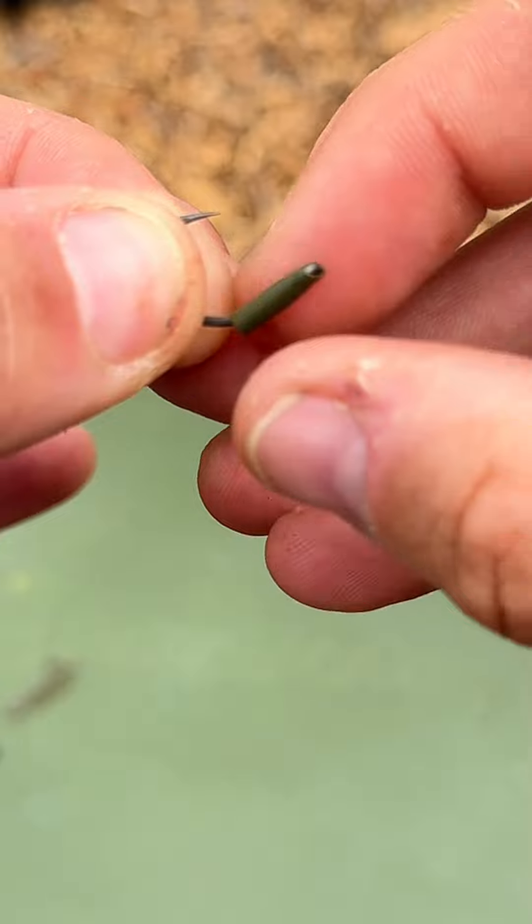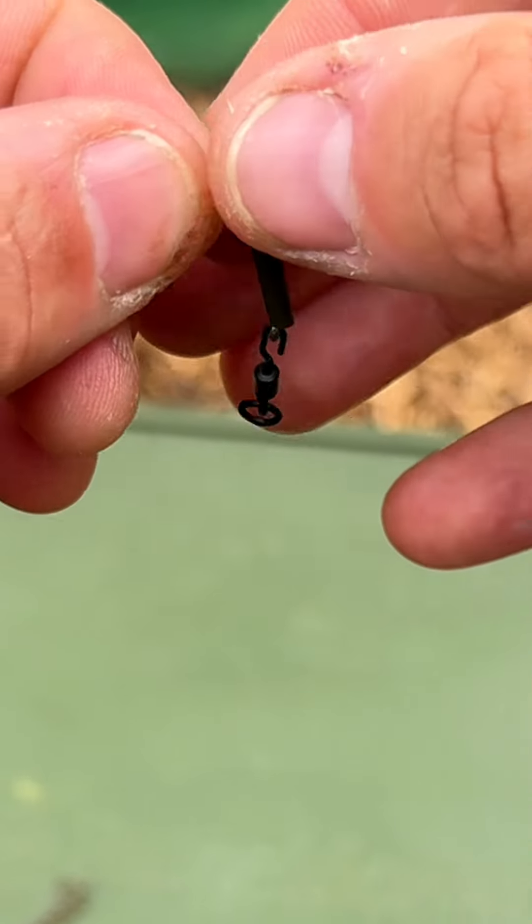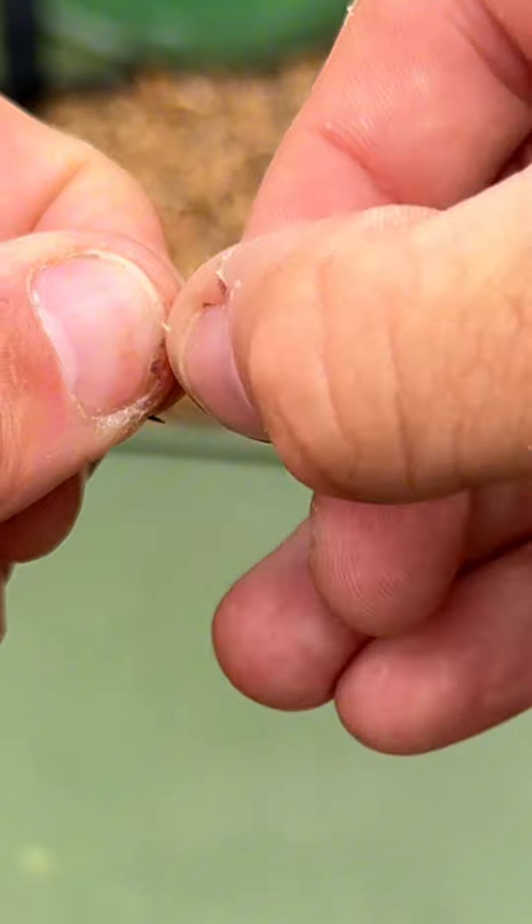I'm going to show you how to make this pop-up rig, so stick around and I'll bring you through step by step. Take about 8mm shrink tube and pop it over the eye of the hook. Now grab your hook clip, pop that through the eye and pull the shrink tube over your hook clip.